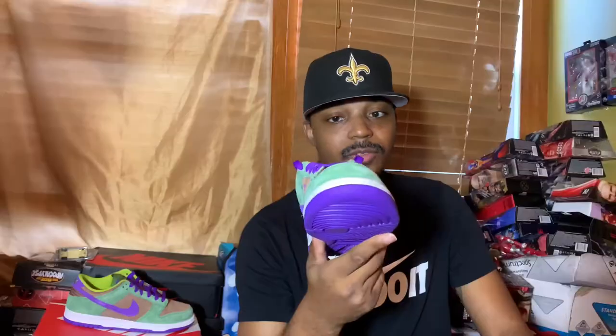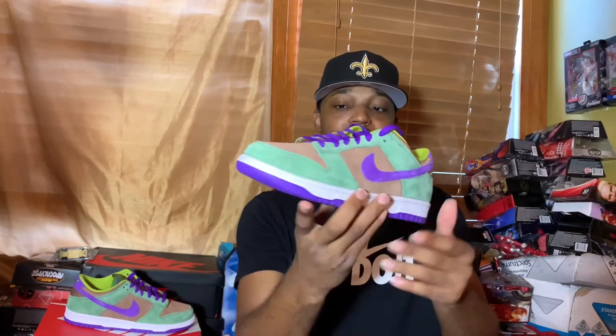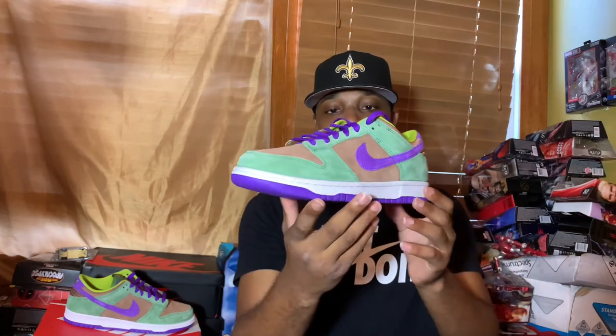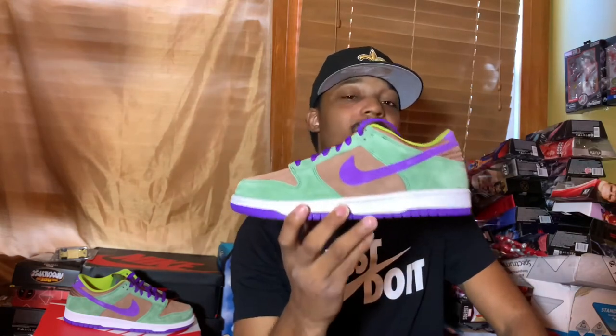It kind of reminds me of the Skunk colorway for the high. This is definitely a nice piece to have if you don't have that colorway, because it has a lot of the same features — other than the zoom unit on the insole of the shoe.